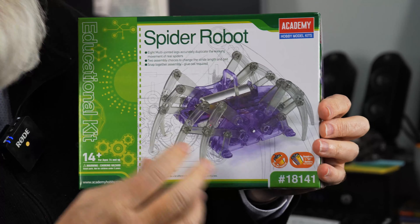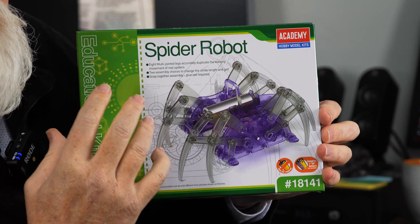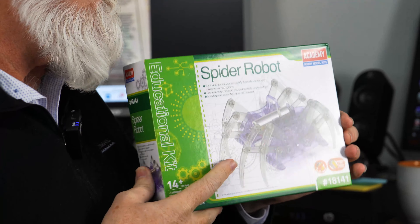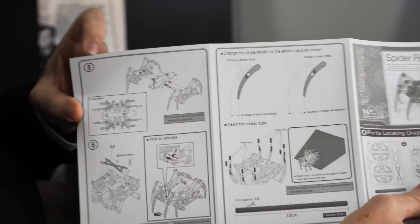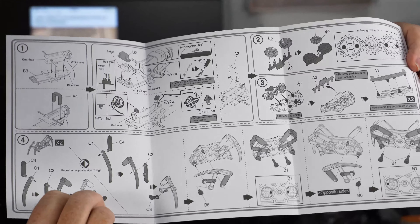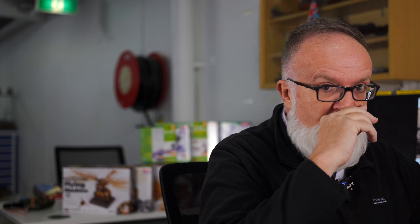The second range of interactive models from Academy I'd like to showcase today is their educational kit. There are four in the series. These are a little bit more in-depth, a little bit more of a challenging build than the DaVinci series. These are probably based around the STEM process — science, technology, engineering and maths — which is all the rage at the moment in secondary schools as part of the high school curriculum.